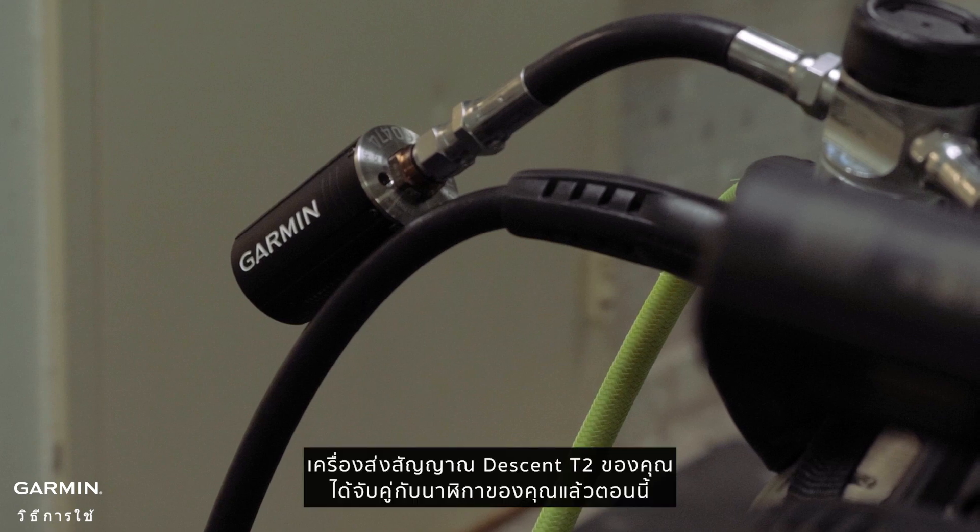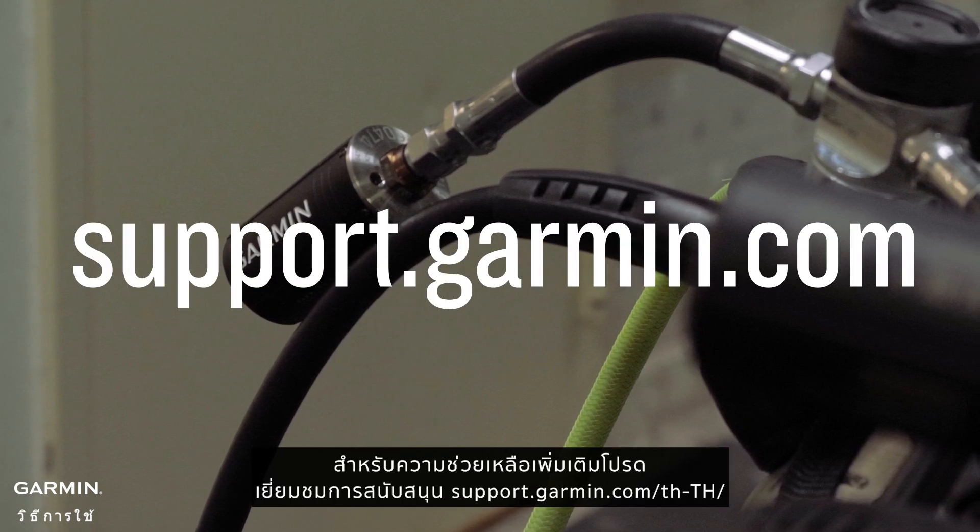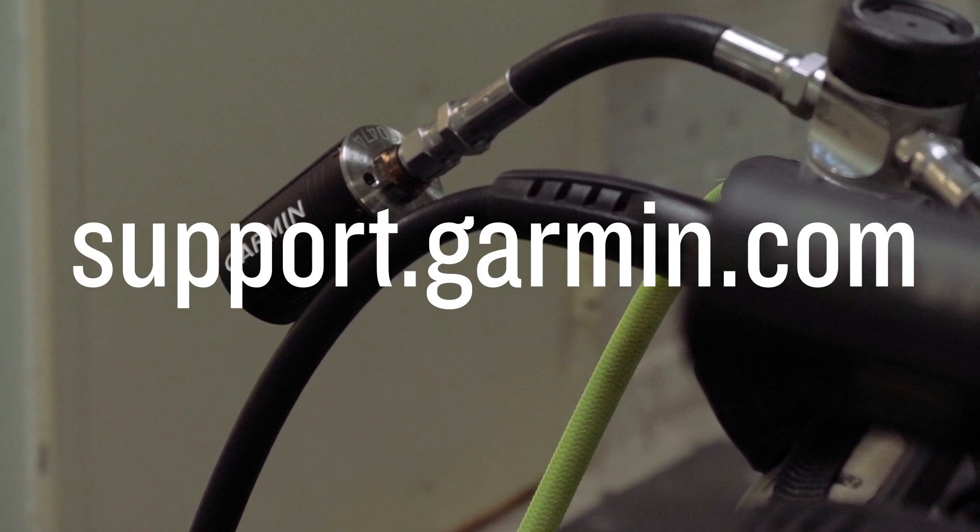And that's it. Your Descent T2 transmitter is now paired to your watch. For more help please visit support.garmin.com.